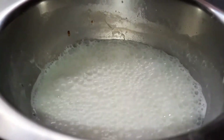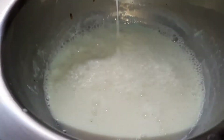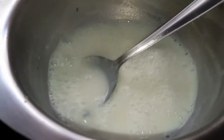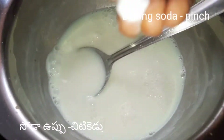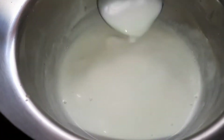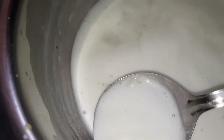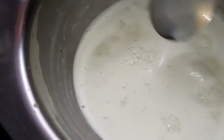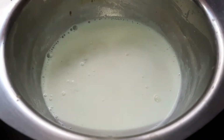Let's cook the pan. I don't know how much water is going to make it. I don't want to skip this process.